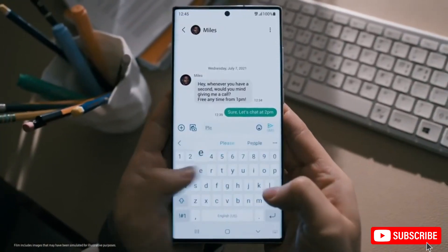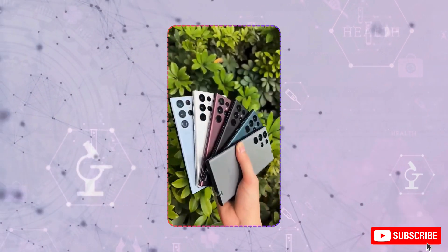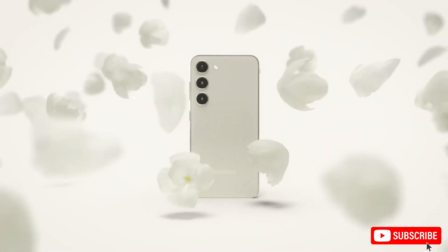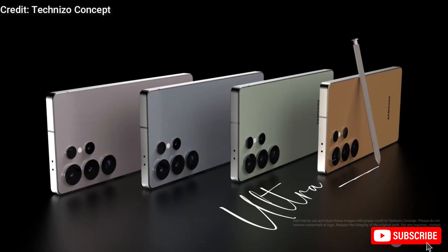However, earlier rumors suggested that the S25 Ultra's camera rings might feature a ridged design inspired by the Galaxy Z Fold 6. These dummy units don't show that detail, so it's unclear whether the rumor was inaccurate or if it's a feature reserved for later prototypes.